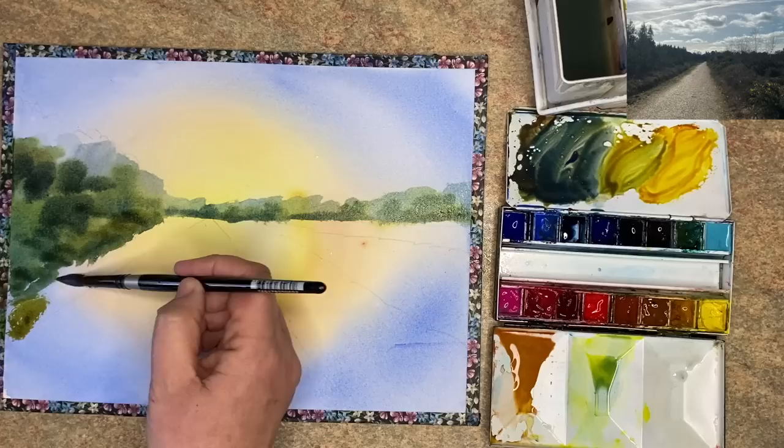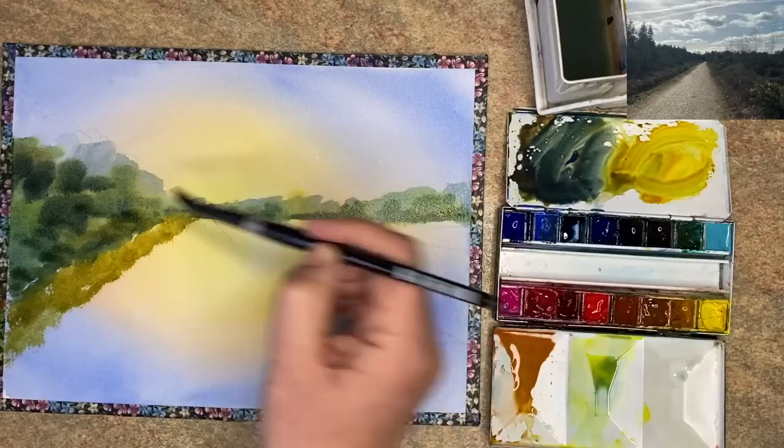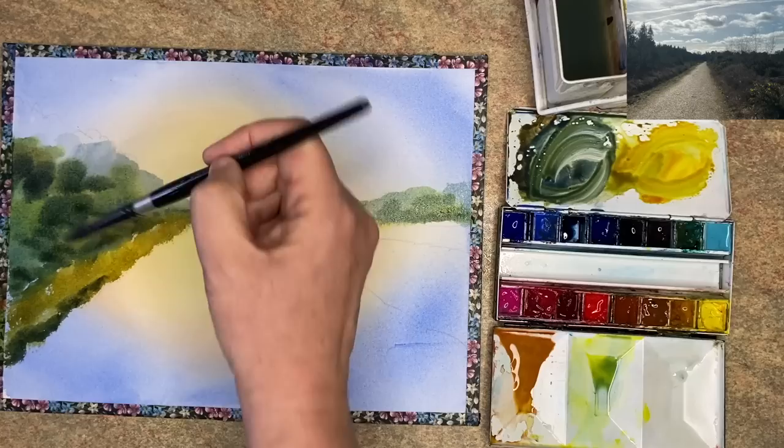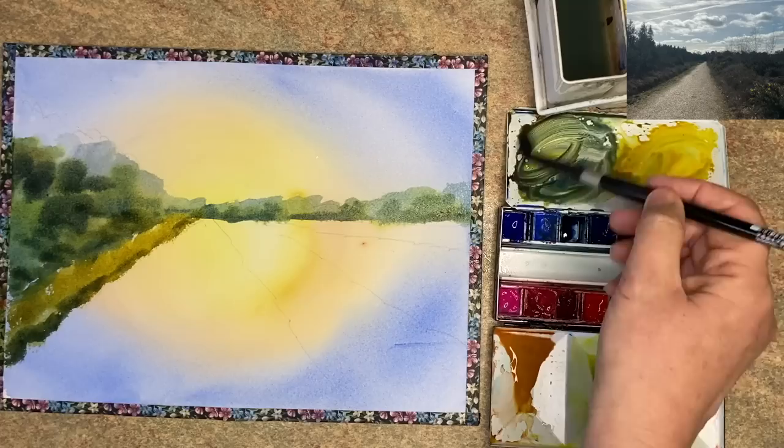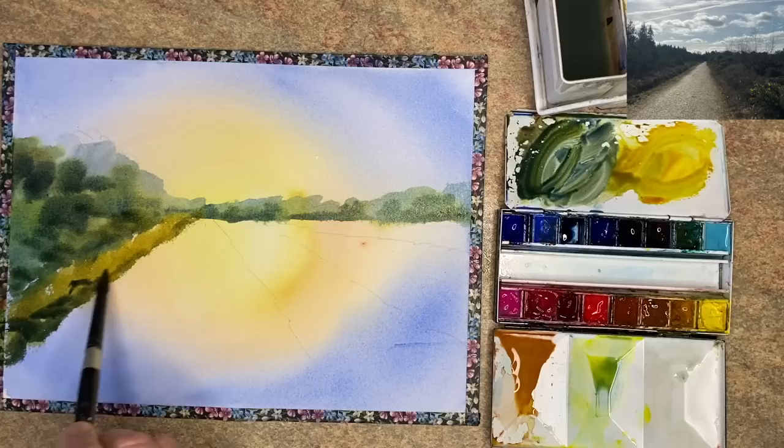I'm using some more quinacridone gold, adding that into the green — quite a golden, earthy green colour — painting it wet on dry in the grasses on the left hand side, still using that size 10 brush. Getting a little bit more of that dark green, painting that damp into damp just on the edge, bigger marks in the foreground and smaller marks as they go off towards that vanishing point, and slightly paler in colour as well. Making the marks bigger and darker in the foreground as it goes off into the middle ground.